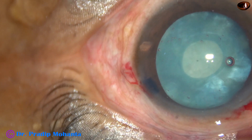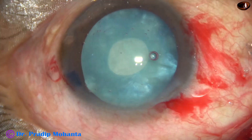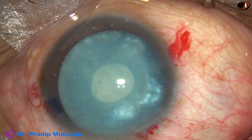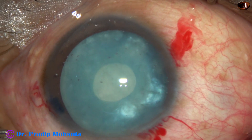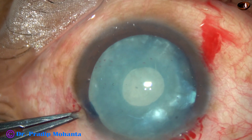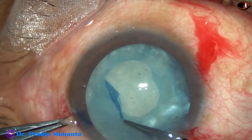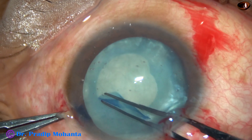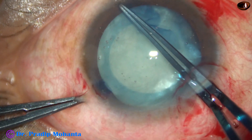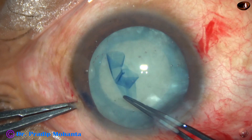And now the intralenticular pressure is on the negative side. 2% HPMC is injected again to fill up the anterior chamber. And now the mini-rhexis is to be converted into an adequate-sized rhexis. A small cut at the margin of this small rhexis. The fixation forceps is taken again and the flap goes anticlockwise all around, coming back to 8 o'clock, and it becomes a continuous curvilinear capsulorhexis.